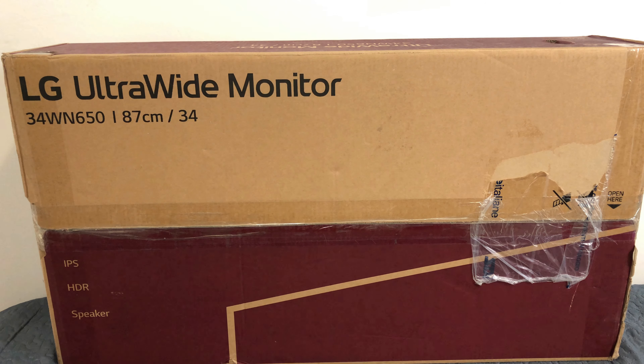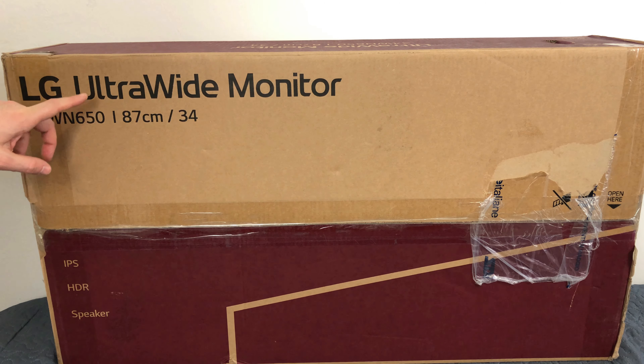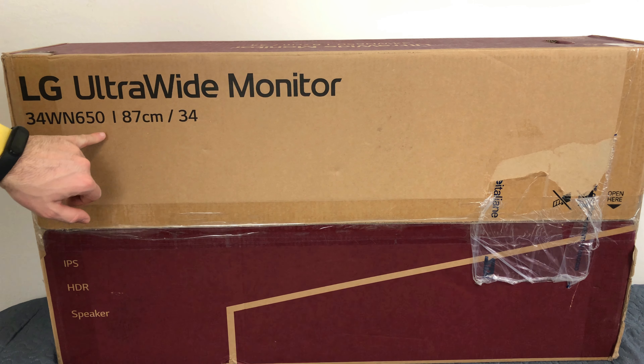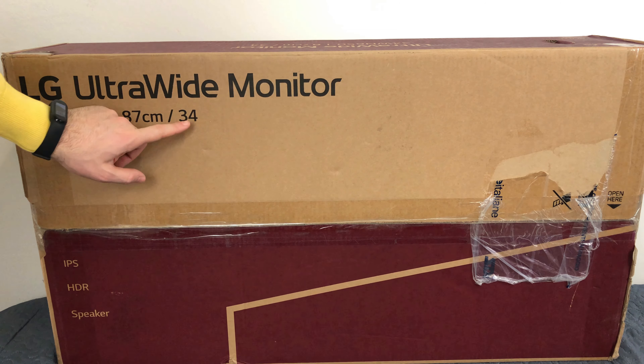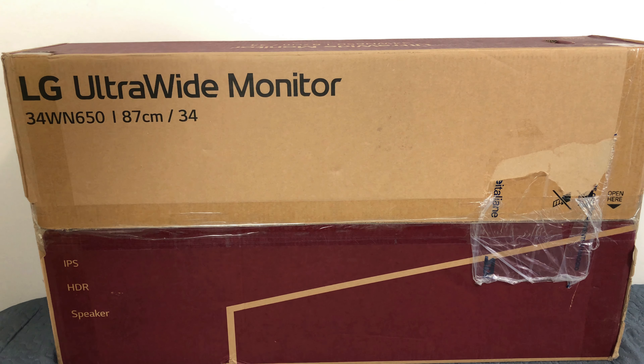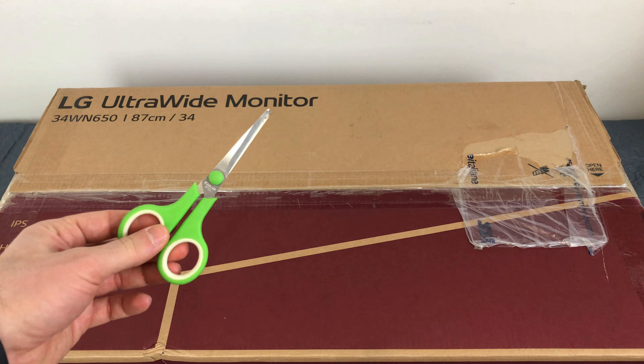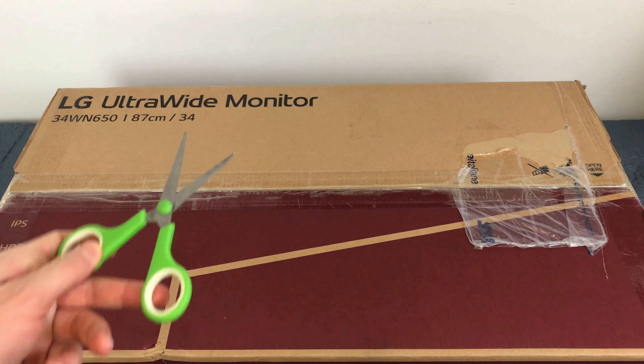Non perdiamo altro tempo e cominciamo subito. Come di consueto, prima di effettuare l'unboxing, vediamo un attimo la confezione. Qui abbiamo il marchio LG, Ultra Wide Monitor, 34 pollici. Il modello è il 34WN650. Qua ci dà una misura per un'anteprima e il polliciaggio. Un pannello di tipo IPS, supporto all'HDR e speaker, quindi la presenza di altoparlanti. Sicuramente non saranno un granché, però intanto ce li danno. Per ogni unboxing che si rispetti, ci muniamo dalle nostre forbici e cominciamo.